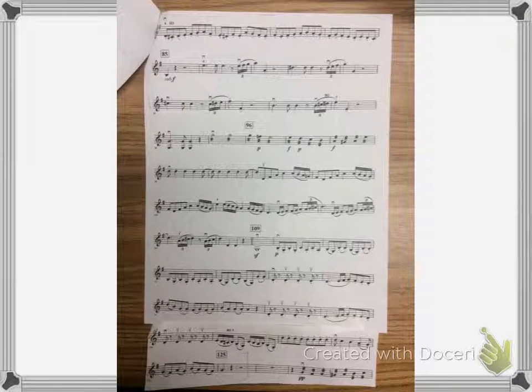Okay, this is Violin II Allegro. I'm going to start at the top of the page and play all the way down to 125. My metronome is set at 100.